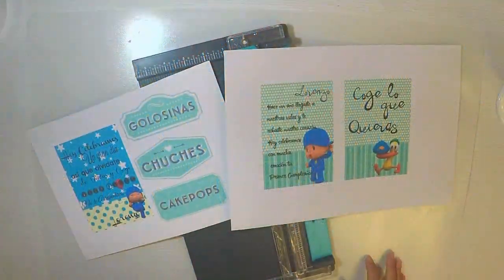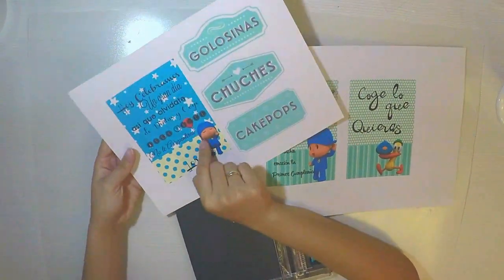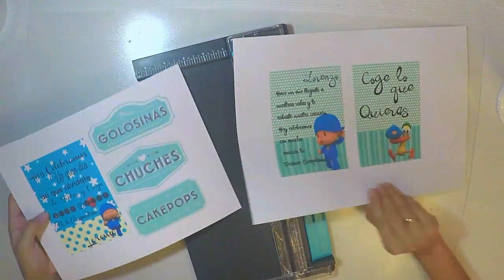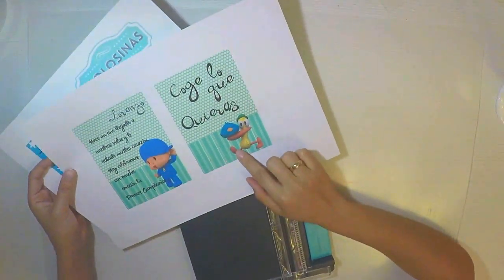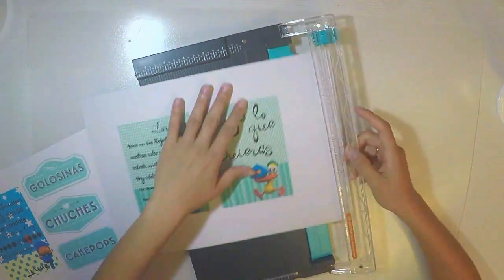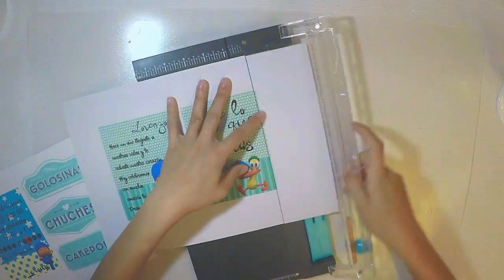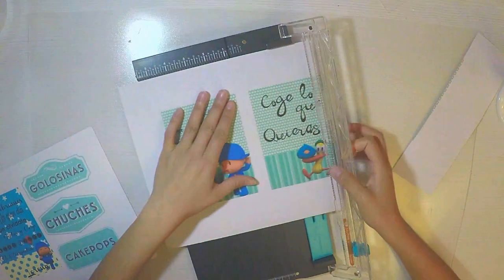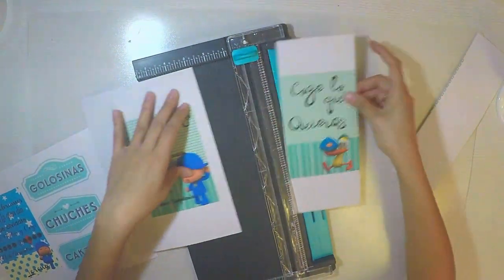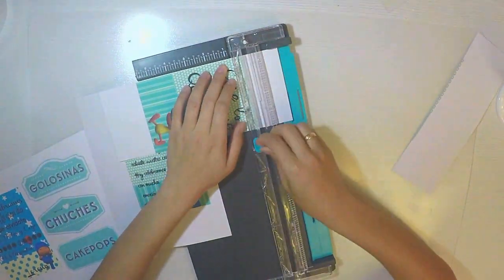¡Hola! Bienvenidos de nuevo a mi canal. Vamos a empezar con la mesa dulce de niños, que ha sido una gran petición en Facebook. Pregunté hace unas dos semanas qué querían ver en los próximos vídeos, puesto que habíamos hecho dos álbumes de fotos seguidos: uno de bebé y uno de una pareja de enamorados. El 80% me pidió una mesa dulce de niños.